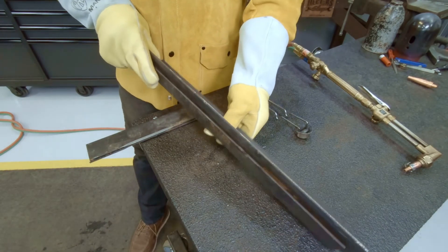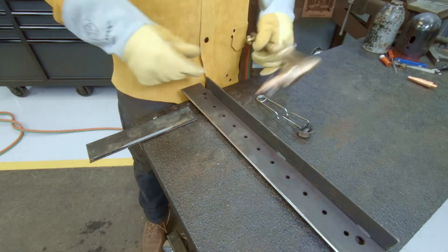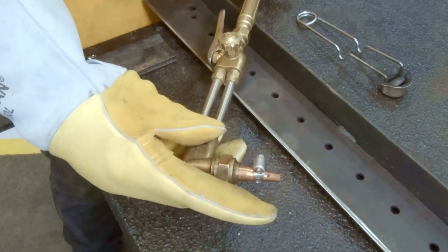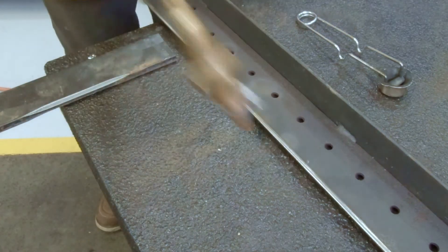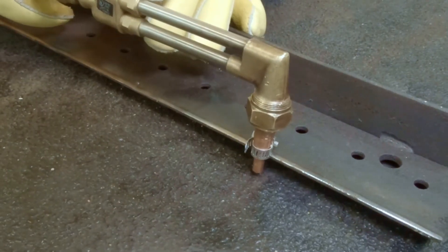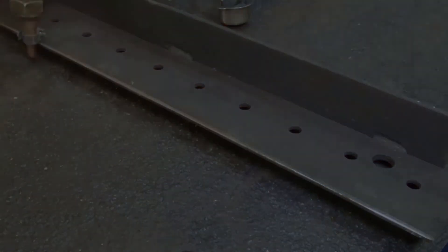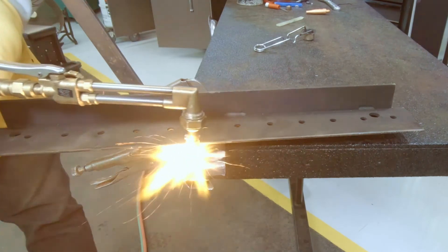Before we do any cutting, let me show you a trick I learned — I made a guide out of a bed knife at a 90-degree angle and welded about a half-inch of height from the surface. I clamp a hose clamp onto my nozzle like this, and now I can use this as a guide to help me cut really nice, clean, straight lines. It also helps me keep the proper height that I need to maintain between the nozzle and the workpiece.